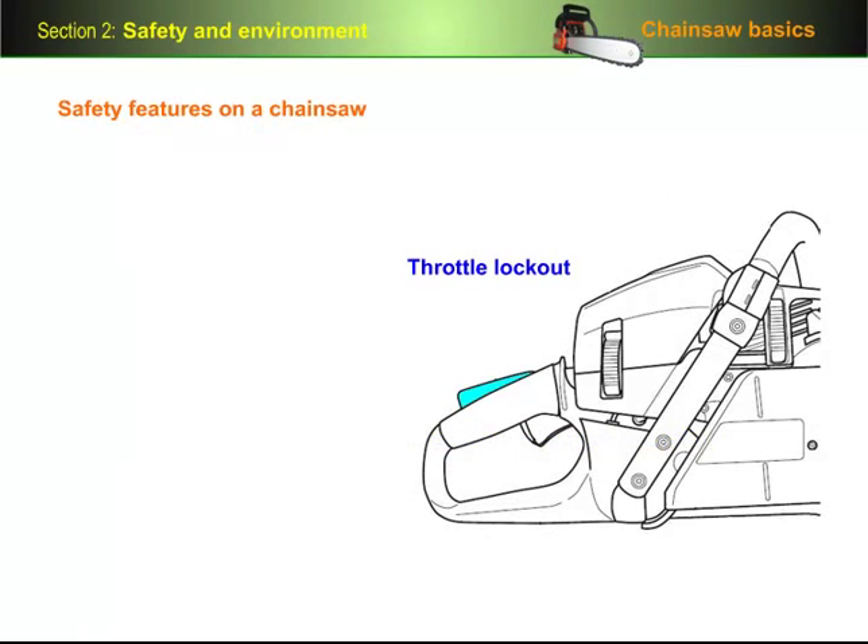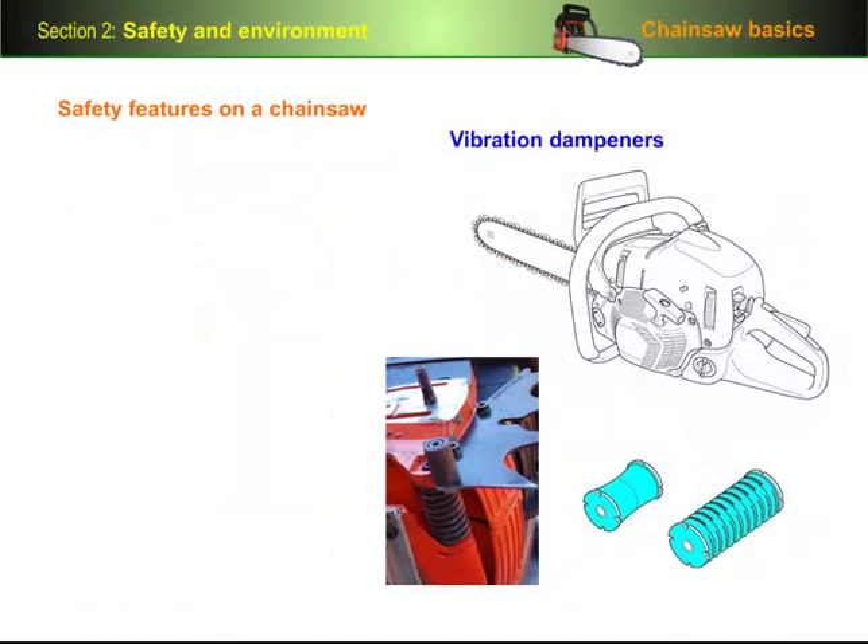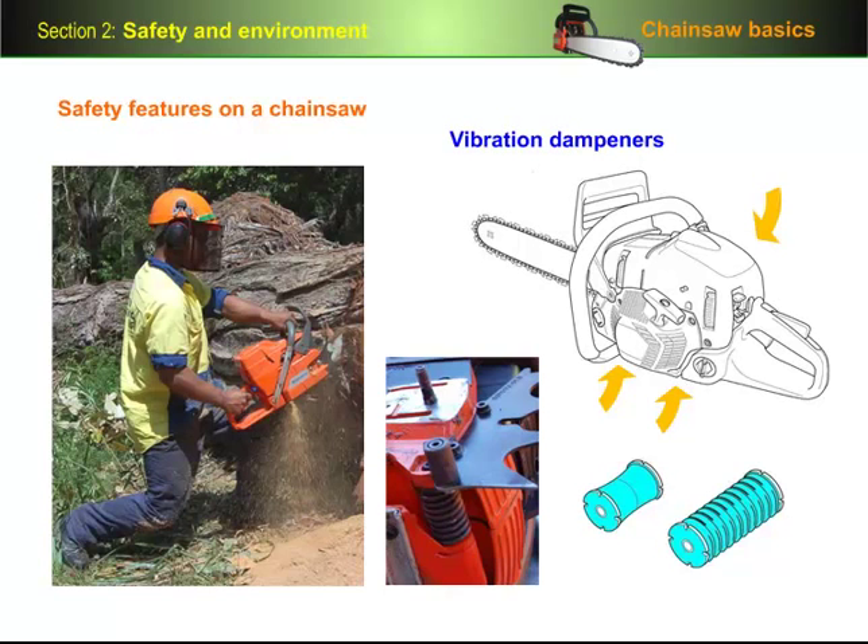The throttle lockout is a control on top of the handle which needs to be depressed when you squeeze the throttle trigger. This arrangement is sometimes called a double action throttle, and it's designed to stop the saw from revving up if you accidentally bump the throttle trigger. Vibration dampeners are fitted to reduce the amount of vibration that's transmitted from the motor to the handles. This helps to cut down on fatigue in your arms and hands, and minimises the chance of nerve damage developing from using the saw over a long period of time.